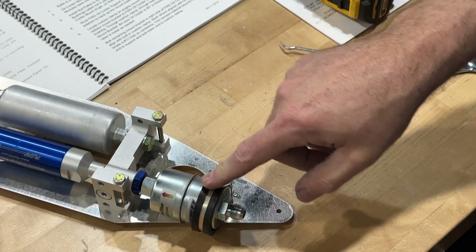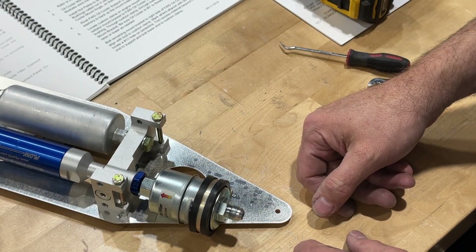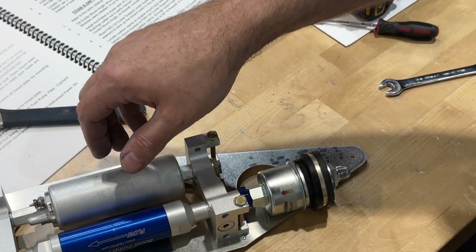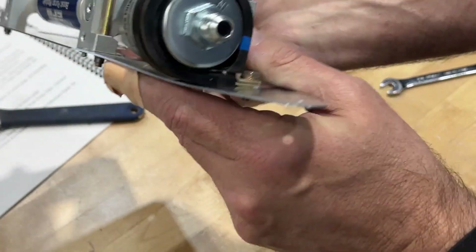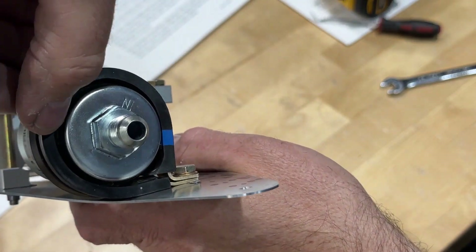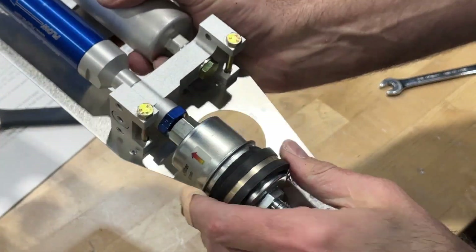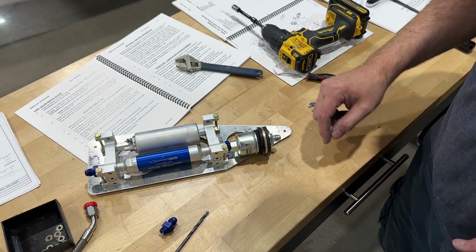I think what I'll do is undo this clamp and put some wraps of tape or something around this filter. I just put a few wraps of my BMW fabric tape — that's what I call it. And that took up about a 3/30 gap around there, but that worked. It's pretty stout now. So this is now ready to install in the airframe.